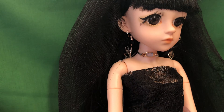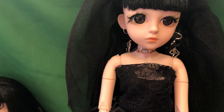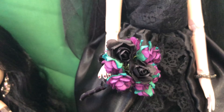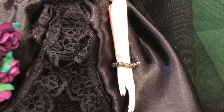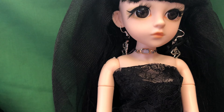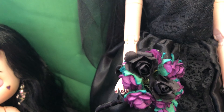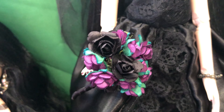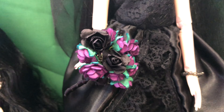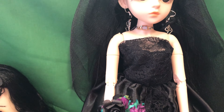Her something blue is her necklace — it actually doesn't look blue but it is blue. Her something old is her old earrings she was wearing in the goth challenge. Her something new is her bouquet, her something borrowed is her grandmother's bracelet, and something blue is the blue necklace. I made her this little bouquet by joining some black paper roses in with those purple ones I had already.